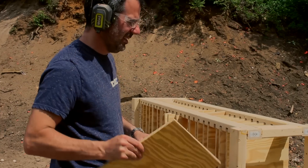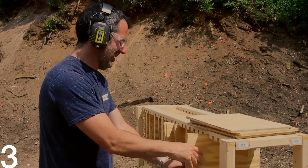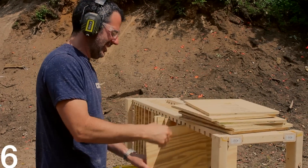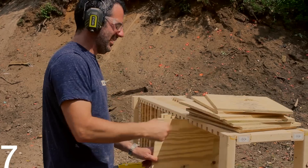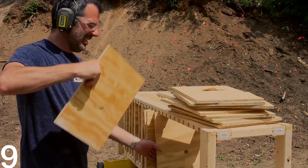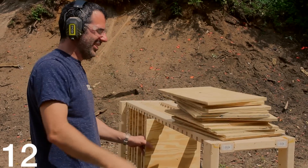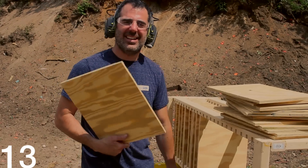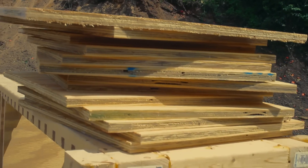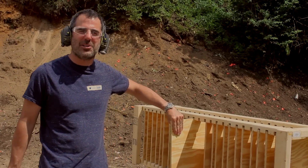Let's count them: 1, 2, 3, 4, 5, 6, 7, 8, 9, 10, 11, 12, 13. A BulletSafe Bulletproof Vest is as protective as 13 layers of plywood. That's a lot of plywood, folks. I'm Tom from BulletSafe Bulletproof Vests. Thanks for watching. How Bulletproof.